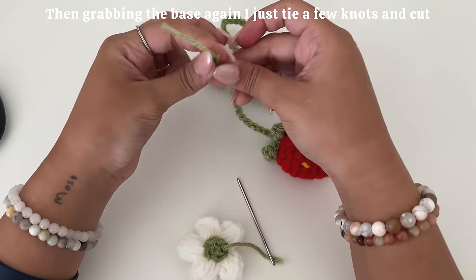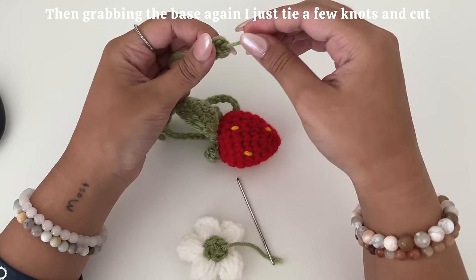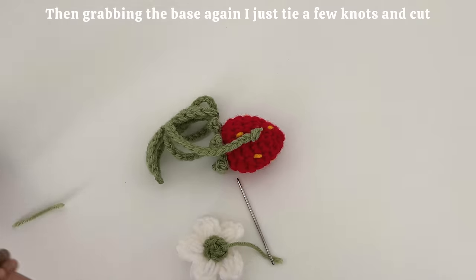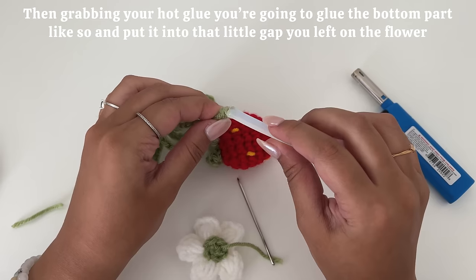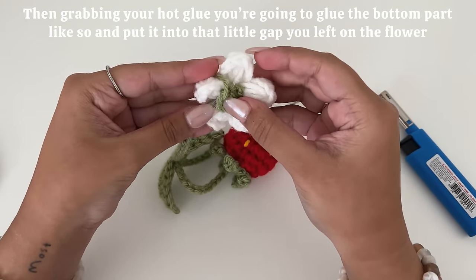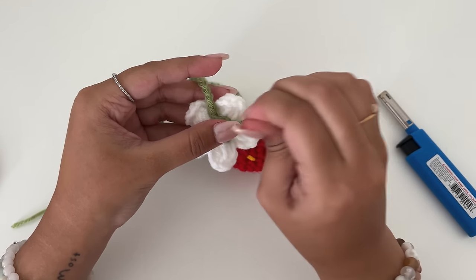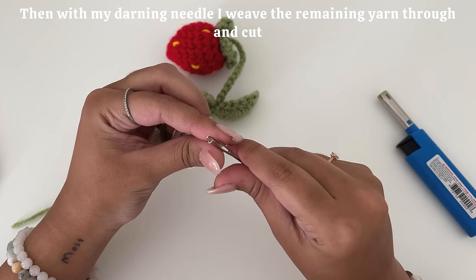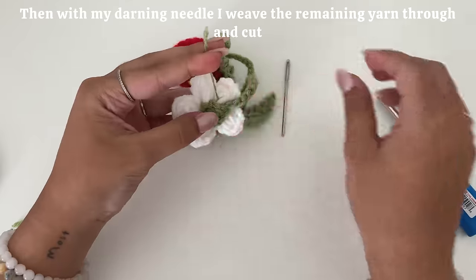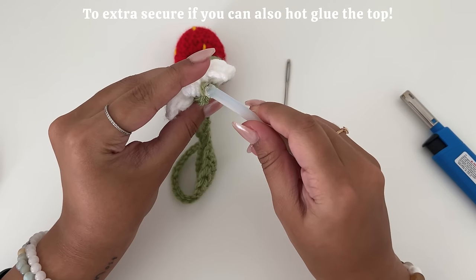Then grabbing the base, I tie a few knots and cut. Then grabbing your hot glue, you're going to glue the bottom part just like so and put it in the little gap you left on the flower. Then with my darning needle, I weave the remaining yarn through and cut. To extra secure it if you want, you can also hot glue the top.